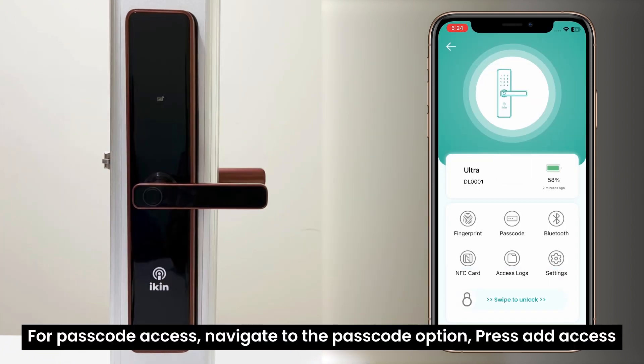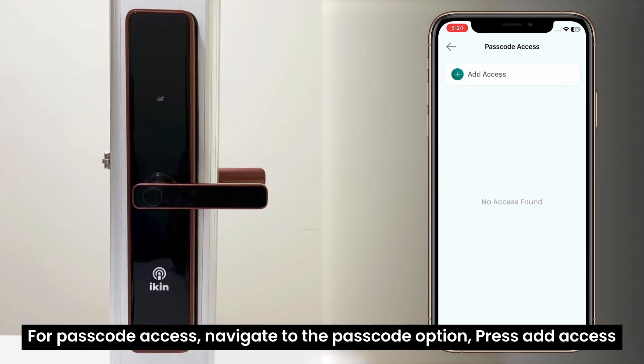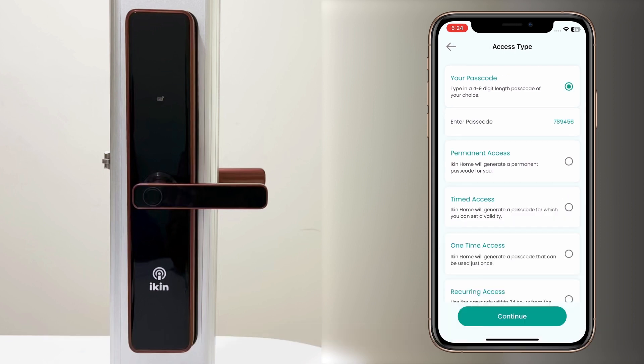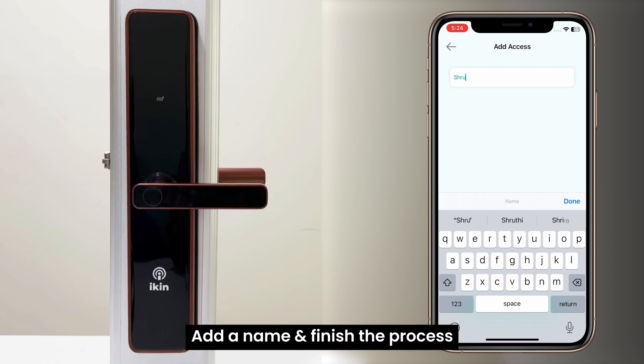For passcode access, navigate to the passcode option and press add access. Enter a passcode, add a name, and finish the process.